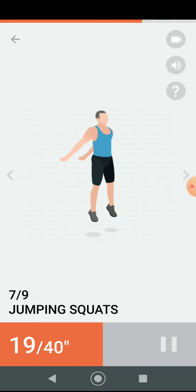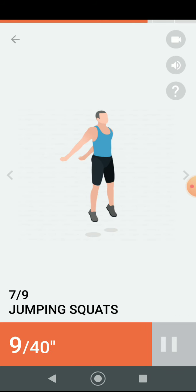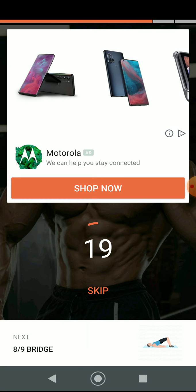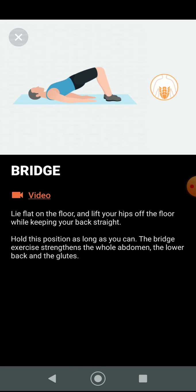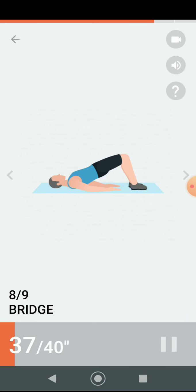Half the time. Three, two, one. Have a rest. Next 40 seconds: bridge. Three, two, one. Do the exercise — 40 seconds bridge.